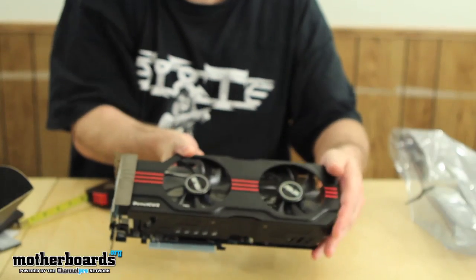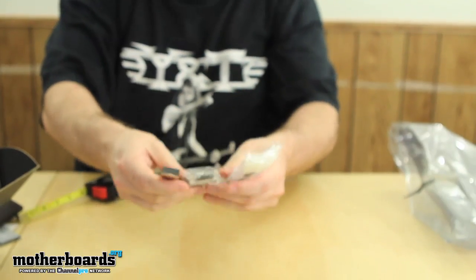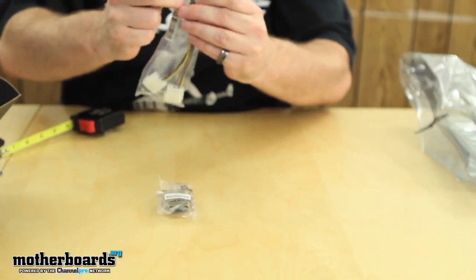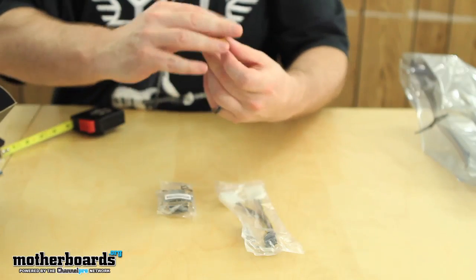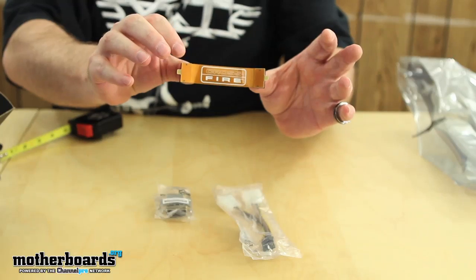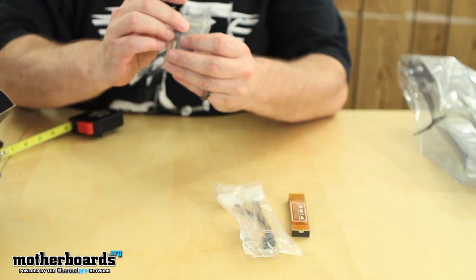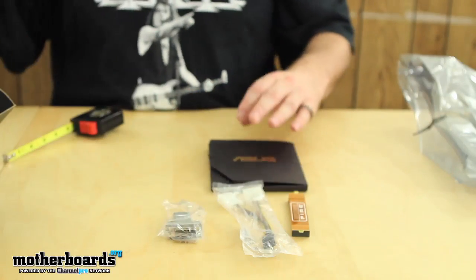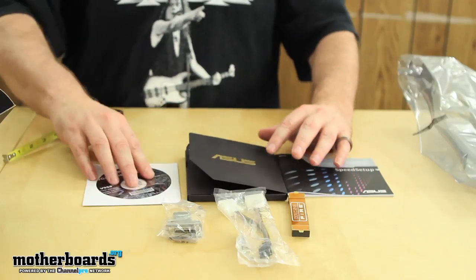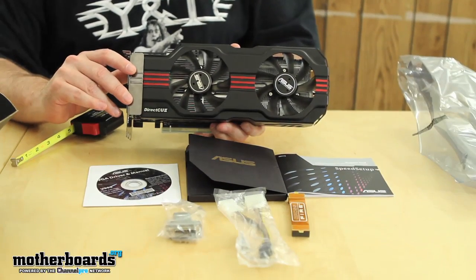Now for the rest of the accessories in the box. You get a Molex to six-pin adapter — I don't see a Molex to eight-pin included, so I assume you're expected to have that. You also get a single CrossFire connector and an HDMI to DVI converter. So the full package includes the Asus booklet, the quick setup guide, the driver CD, the accessories, and of course the card itself — the Asus HD 6950 2GB Direct CU2.